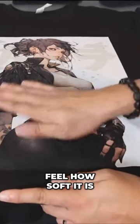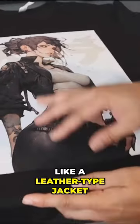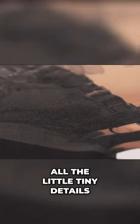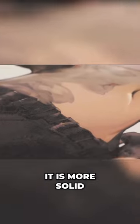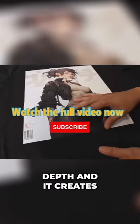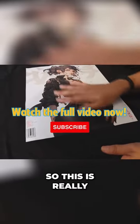they're just going to feel how soft it is. And this is like a leather-type jacket that she's wearing, so it is perfect. It holds all the little tiny details, it is more solid on the edges right here where it is full, but it creates depth and it creates a texture to this. So this is really nice.